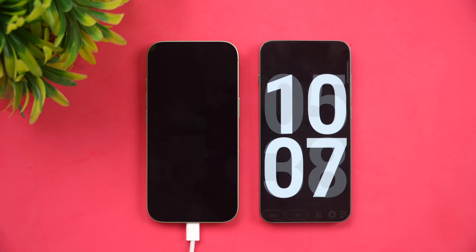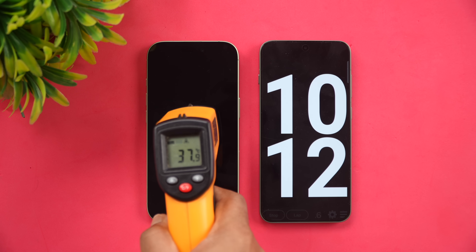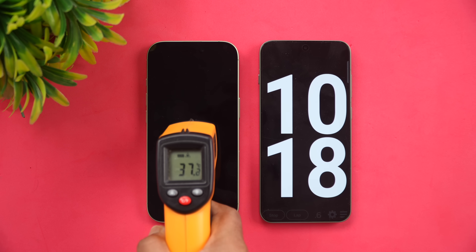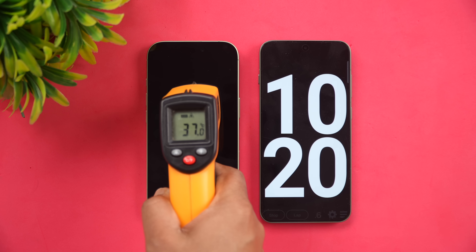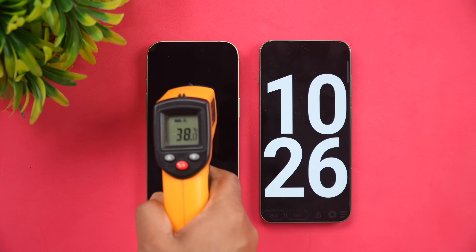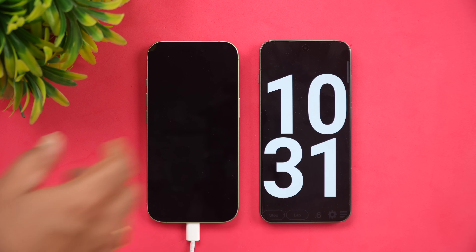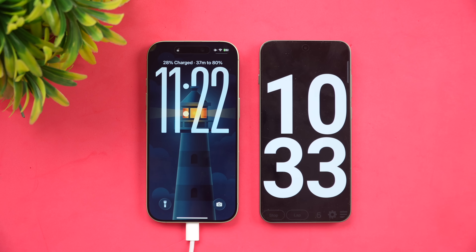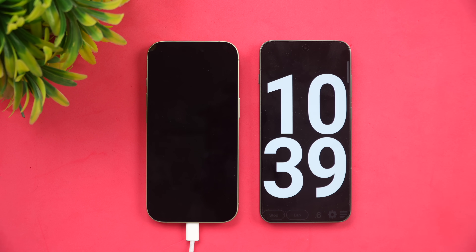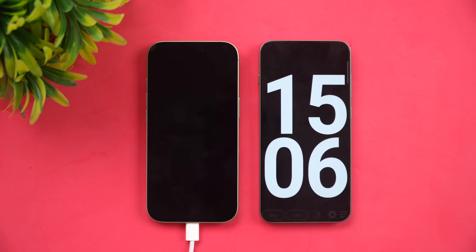Now at 10 minutes of charging. The temperature has increased slightly — about 2 to 2.5 degrees — going from 35°C up to almost 38°C. Still a normal temperature, nothing dramatic. In 10 minutes of charging we've reached 28% battery, with the phone showing 37 minutes remaining to 80%.